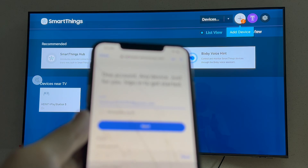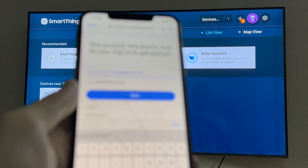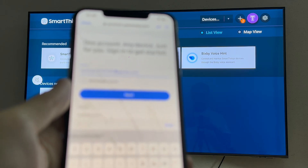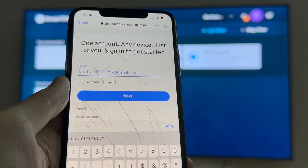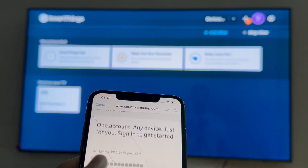I'll tap on sign in and then sign in to my Samsung account.